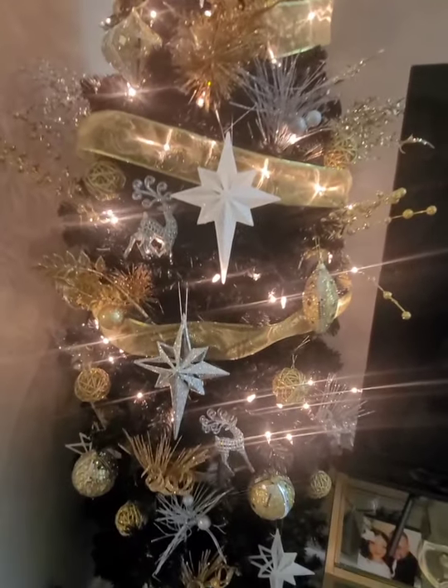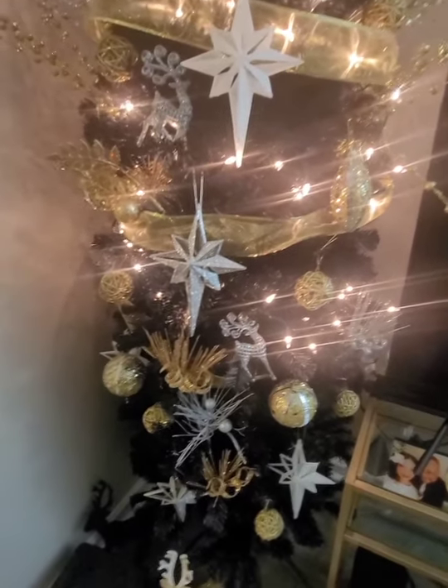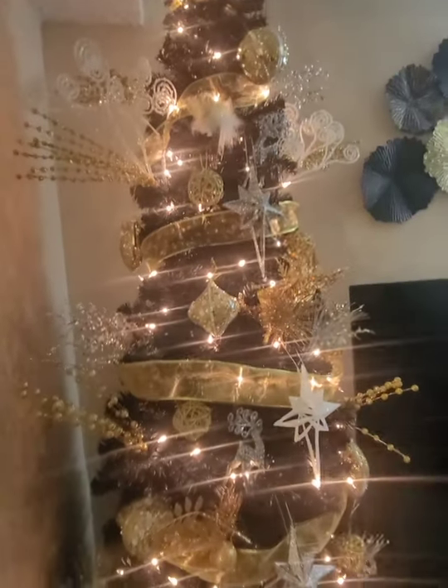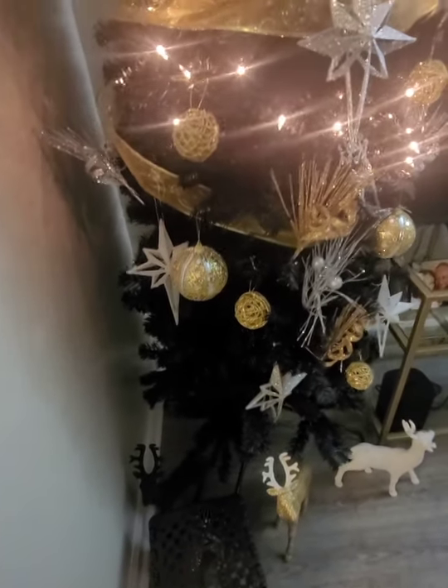I still have ornaments to go on the tree — I might have too many ornaments. I definitely need to get up higher for the top and this area is bare also.